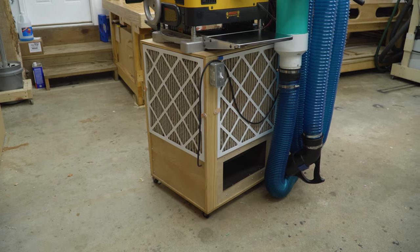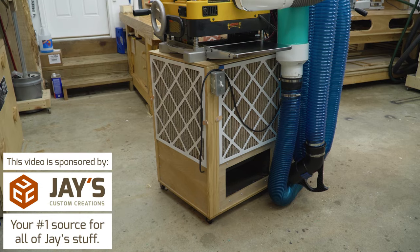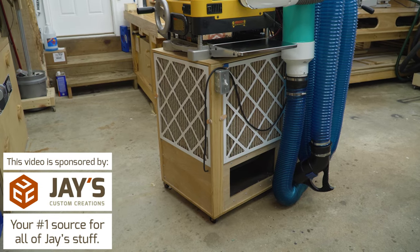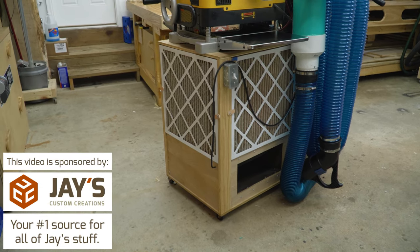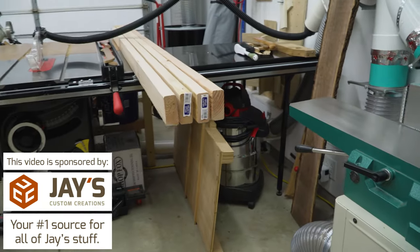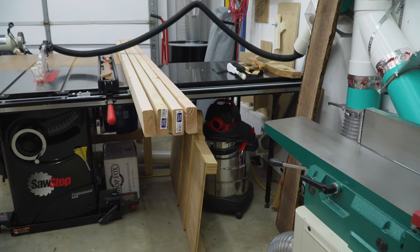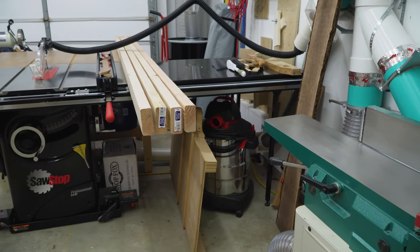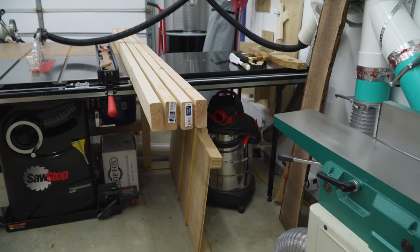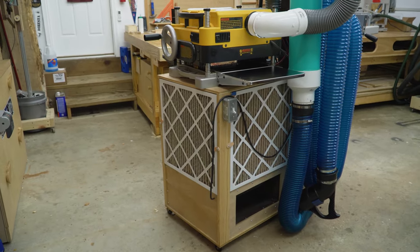This is my air cleaner cart and it works really, really good, but not so much in this location. It doesn't have a good circular pattern of air in the shop here. So what I want to do is take the casters off of it and slide it under the right wing of my table saw, pretty much where it was previously, and because it's up against this wall, it will create a nice circular pattern of air in the shop.